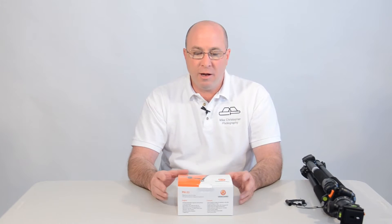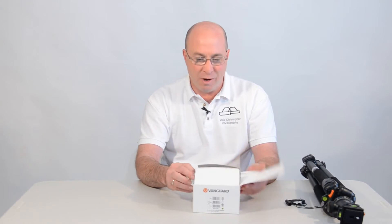Hey everyone, Mike Christopher here today for an unboxing of the Vanguard PH-22 Panhead. Here's the thing — I already did the unboxing and I thought I was recording the whole thing, but my camera did not capture anything. I'm guessing I hit the OK button on the back of the camera instead of the record button. So this is kind of a secondhand unboxing.